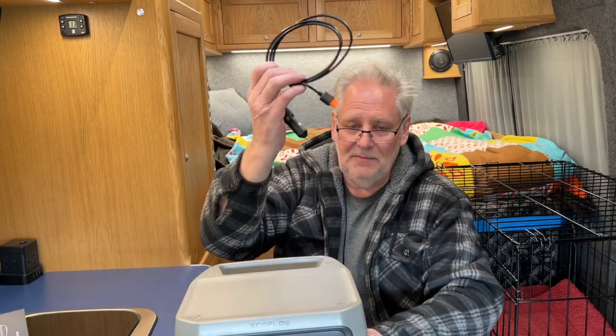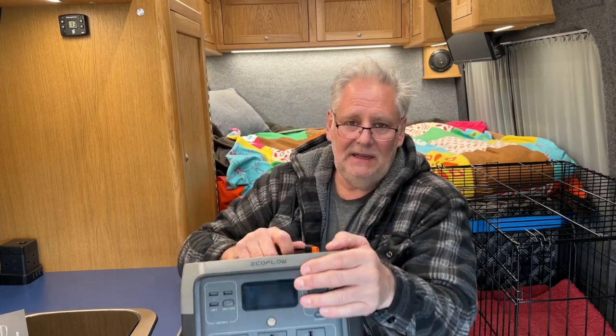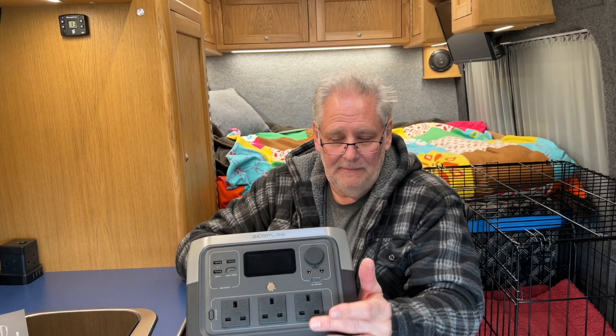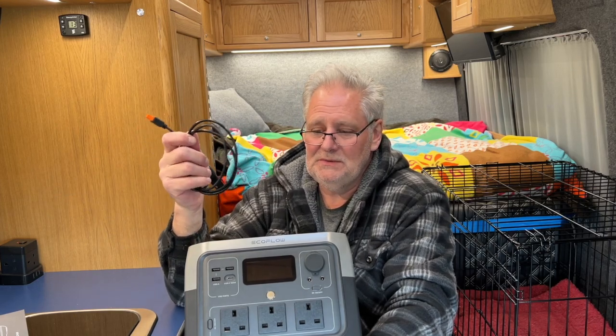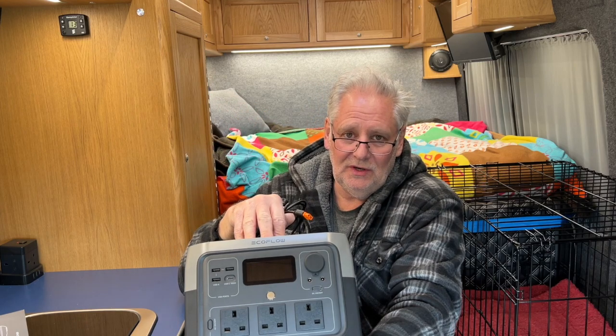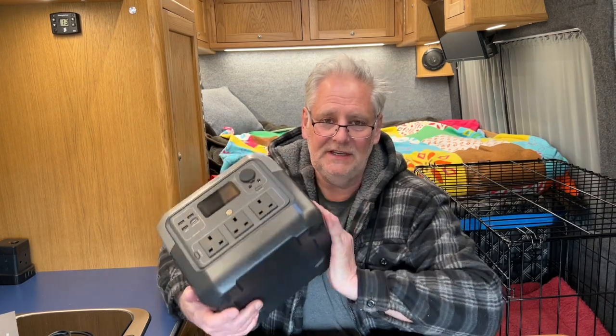Another good idea is to think about pass-through charging. If I plug this into my camper van via the cigarette socket while driving, power is going into this unit. If at the same time I want to charge my e-bike battery using the mains socket on this, I'm taking power out while putting power in from the van - so I'm compensating for the power going out with what's coming in from the car. You could do the same with solar.